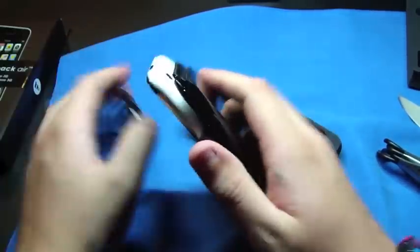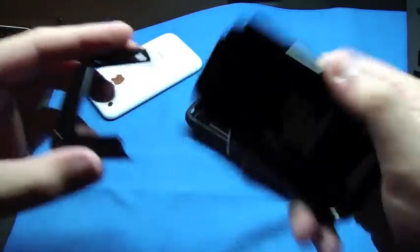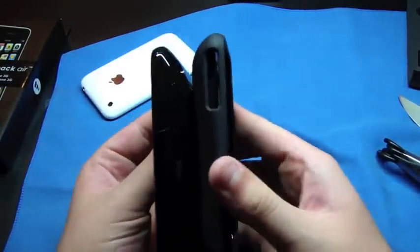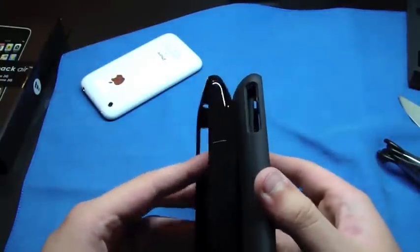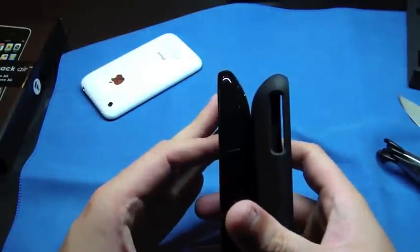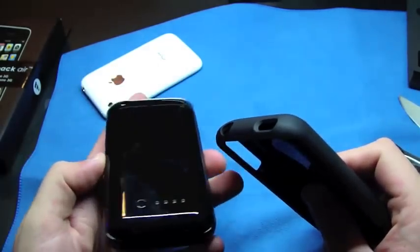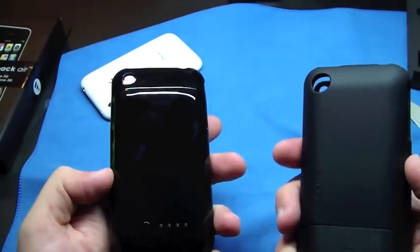I'm going to see if this one's any thinner than the other one. It almost looks like the same size — it may be the same size. But this one has a little more of a curve right here than this one, just a little bit. This one feels better in my hand than the power slider — the Mophie Juice Pack Air. But I don't like that fingerprint issue, that's why I wanted the white one. But I guess I can deal with that, it's not that big of a deal.